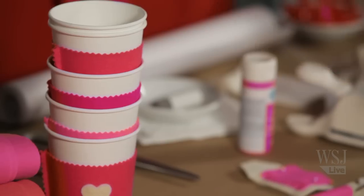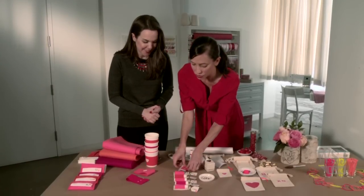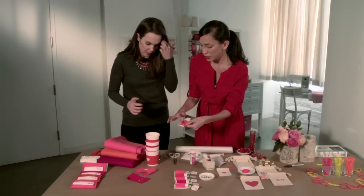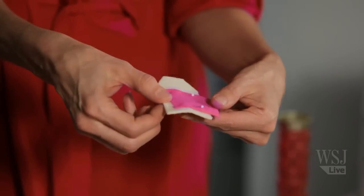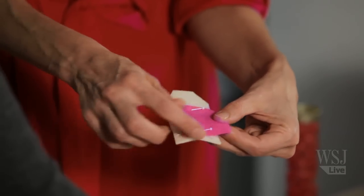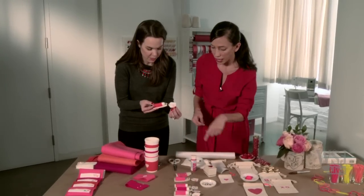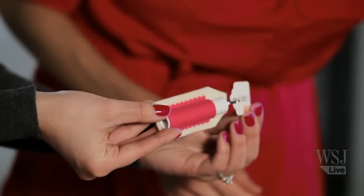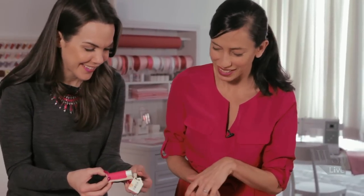Our last felt Valentine present is a lip balm holder, because chapped lips is another wintertime problem. It's just two pieces of felt — you pin them together, and we have templates for this as well. You stitch up one side, push it over, and stitch up the other side. Then you can punch a hole and add a little key ring, which you can get at the hardware store, and a little tag that says 'kisses.' Lip balm helps with kisses!